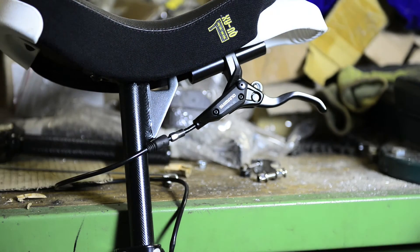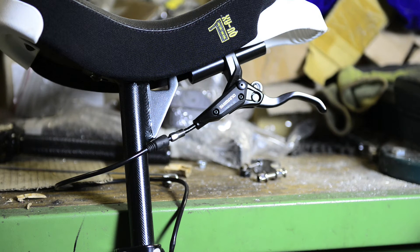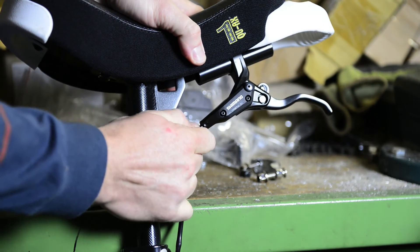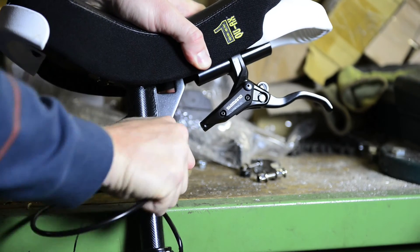Prepare the hose cutter because we'll need it for the next step. Now just pull the hose out with your hand — it's quite hard but suddenly it unlocks and then you can pull it out of the lever with a little click.